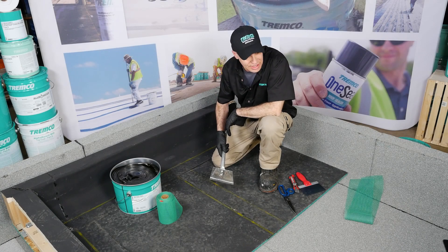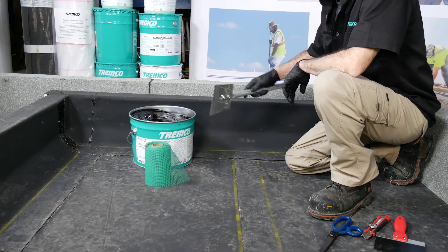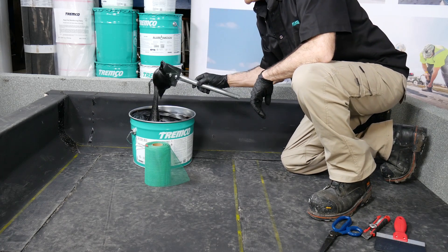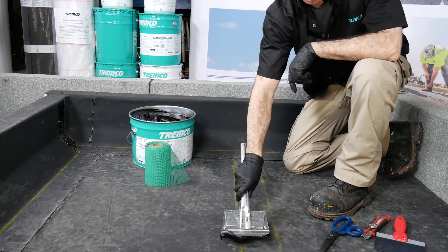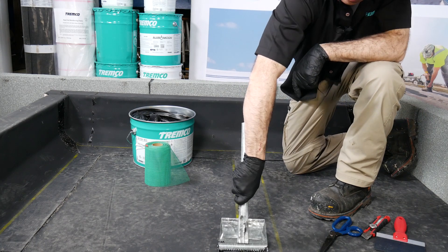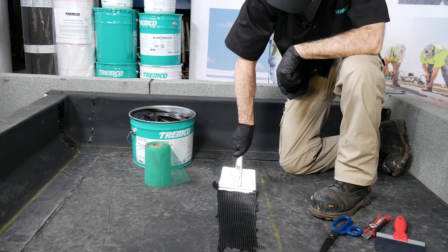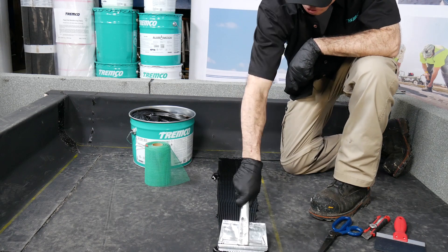Using an eighth of an inch on eighth of an inch notch trowel gives you the proper coverage rate. I like to stick a handle on everything — this keeps your hand out of the pail and your elbows off the wall. This is a six-inch, eighth of an inch on eighth of an inch notch trowel for our first course of the three-course application.